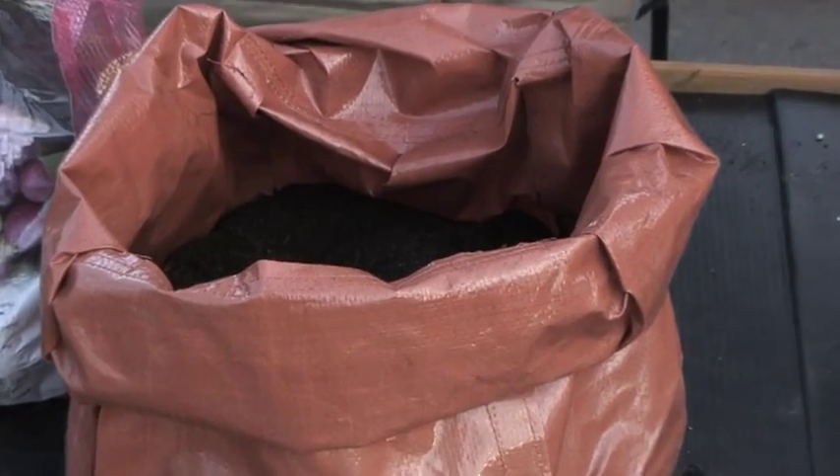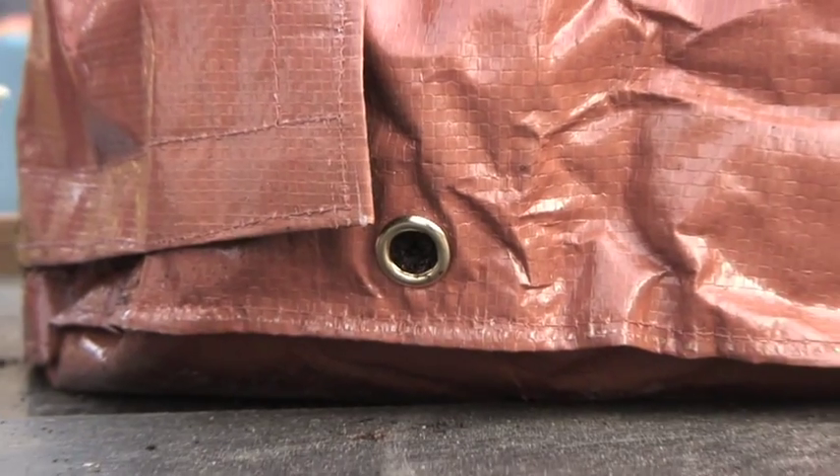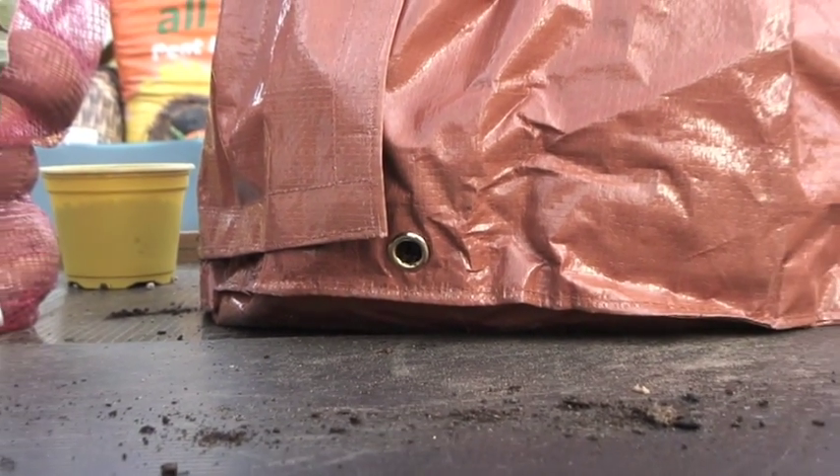Well, these bags here — I have to say they're the best that I've seen for a long, long time. They're made out of good, strong material. They've got handles on the side which you can carry them with. They've got brass ferrules, I think, for drainage. Yeah, brass drainage and a flap that you can open. I like the flap — if you open that, you can get your bigger potatoes out and then leave the smaller ones to develop and carry on.